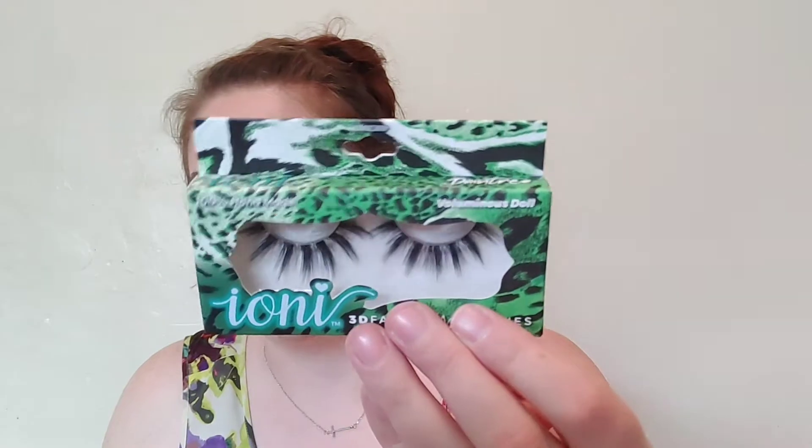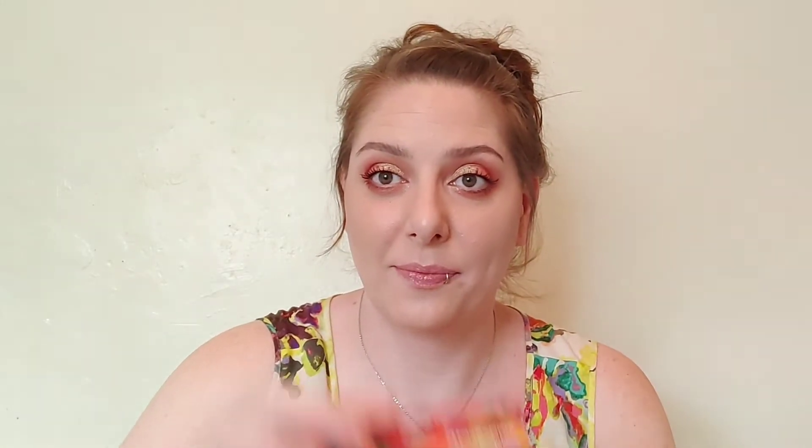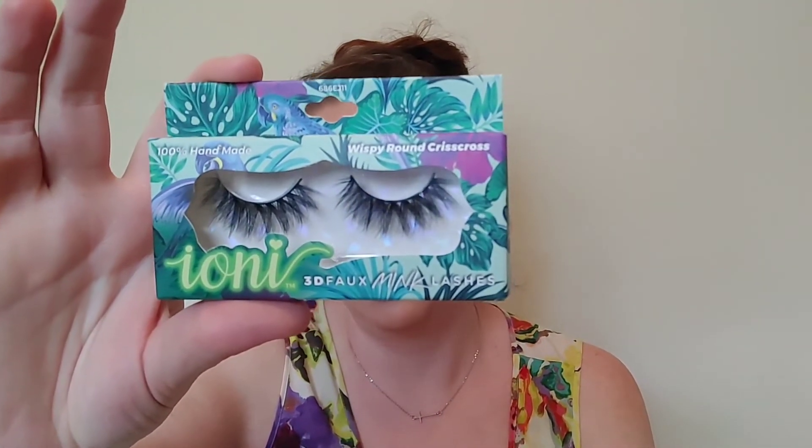I've got probably almost 20 pairs at this point, and some of these I've reworn probably 10 to 15 times because they're reusable, lightweight, and flexible. The band is designed to be extra full, adding volume, length, and body — 100% handmade, cruelty-free, vegan. I picked up the Luminous Doll, Round Medium Full, Light Cat Eye, Wispy Round Crisscross, and the Wispy Flared Spiky.